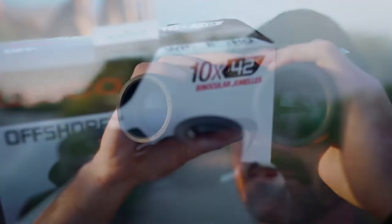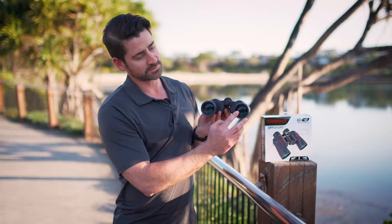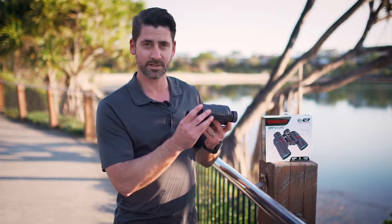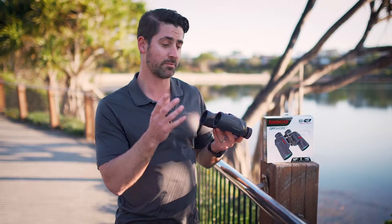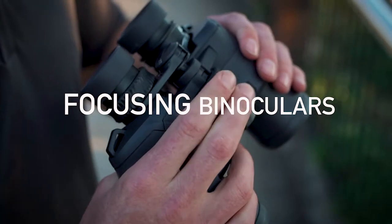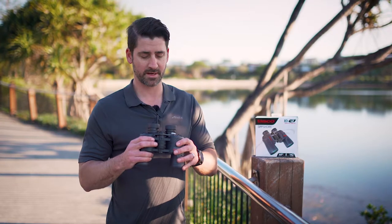42 is the objective lens — the front lens right there. The diameter across is 42 millimeters wide. That allows the light to come in, so a bigger objective lens will allow more light to come in and give you a clearer and more crisp image.